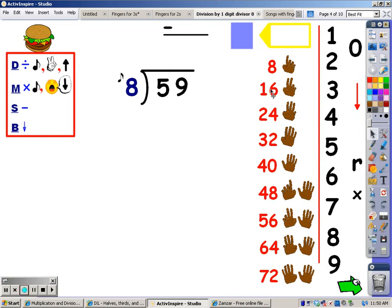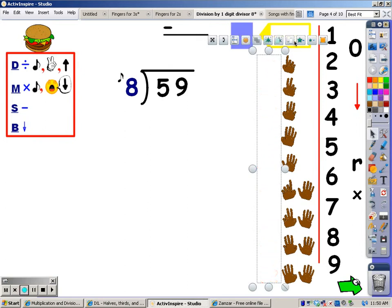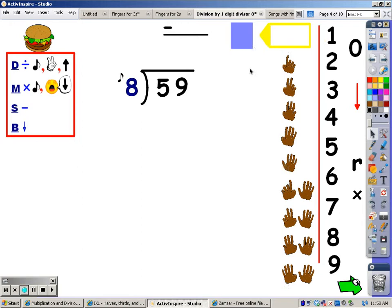Everybody should know their eights by now, so I'm going to go ahead and make them invisible. And as I said in my other videos, I always cover up everything but the number I need to look at, and the only one I need to look at right now is five. The first step of division is to sing the eight song until you go over this number five, stop, and take the last finger away.